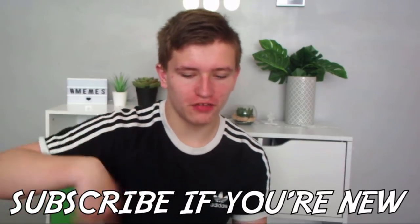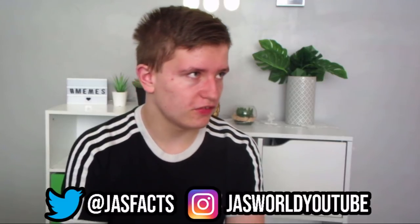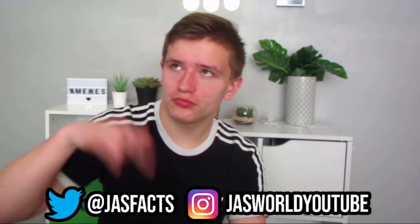Before we get started, if you guys want to give a like on this video, subscribe to the channel, turn on notifications, I'll be notifying you about the next video. If you guys want to comment on what you want me to do next for the video, your suggestions are highly appreciated. And don't forget to follow me on my social medias — Twitter, Instagram — right down below. Let's get started.